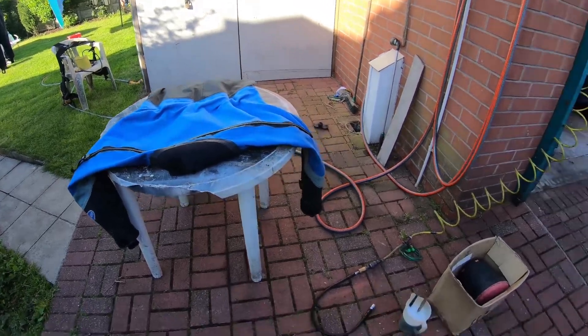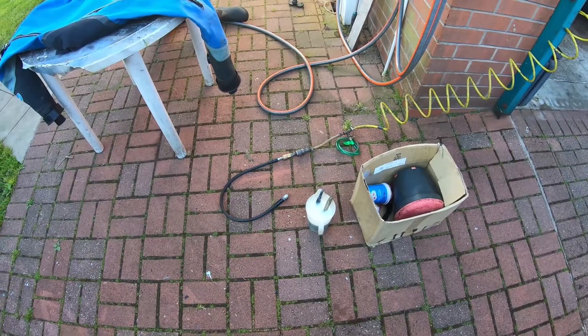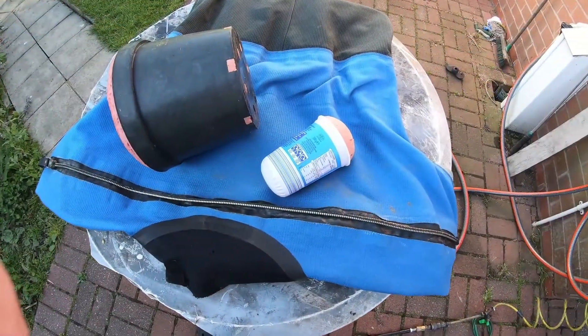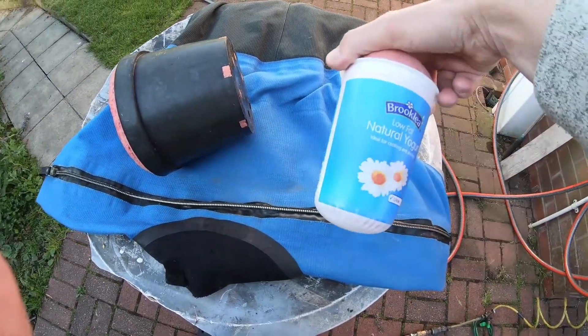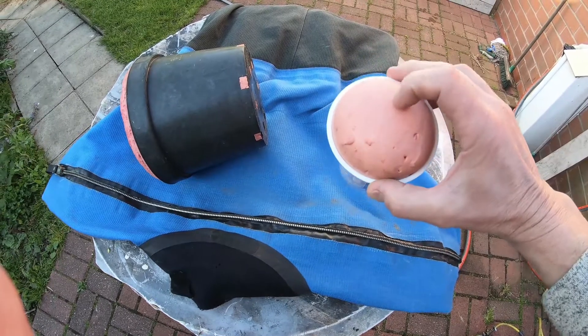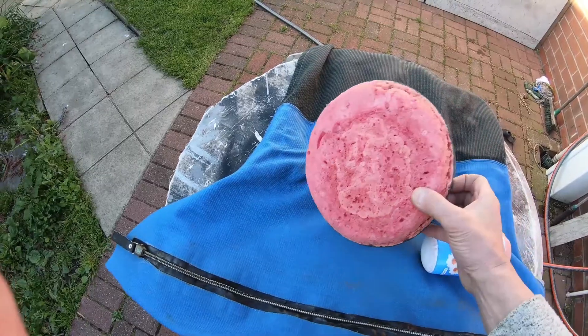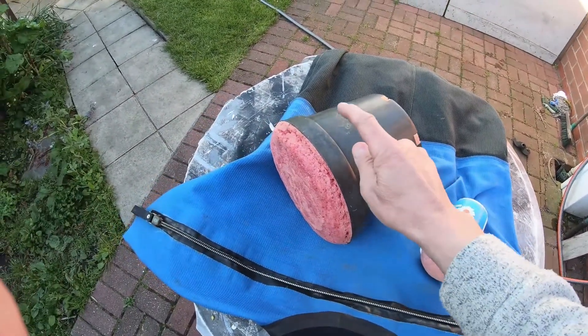The first thing you need is a bucket of soapy water — just ordinary washing up liquid and some water — and something to bung up the cuff seals and neck seal. This is what I use: a yogurt container with expanding foam in it to make it solid, and this was a plant pot, again with expanding foam. I'll put these in the wrist seals and this one in the neck seal.